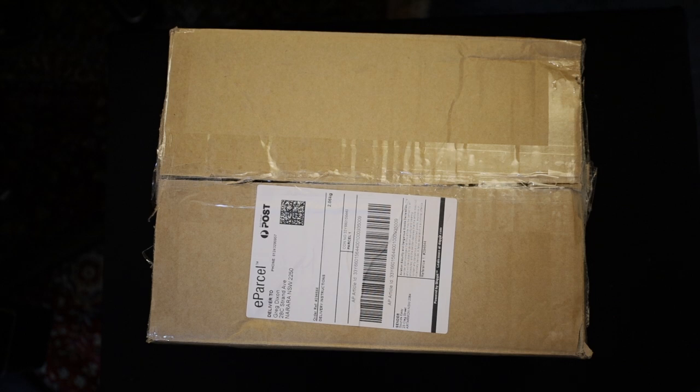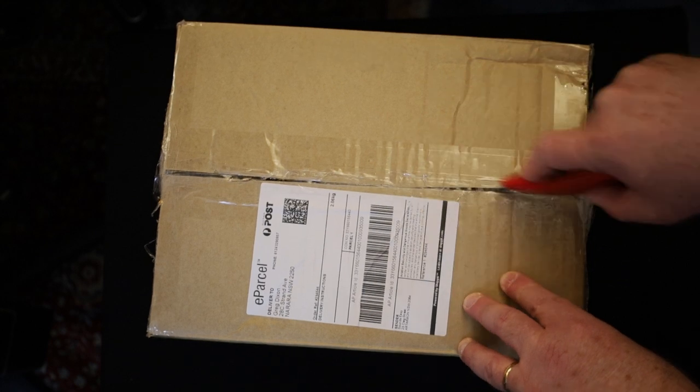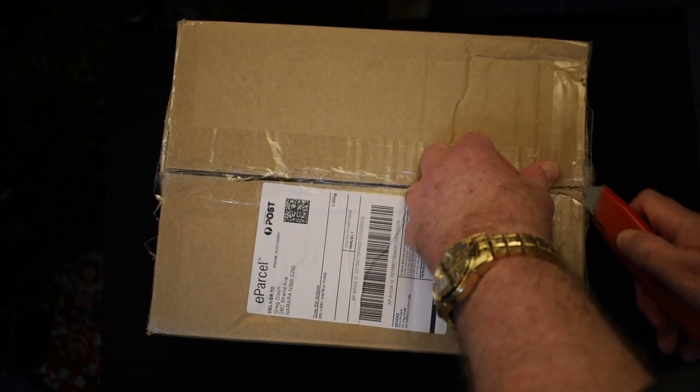Hi, I'm Greg, welcome to Affect Studio and welcome to this unveiling of the Box of Mystery, which I assume wasn't particularly mysterious considering it would have been on the video title.